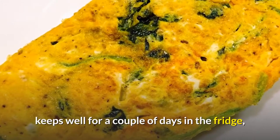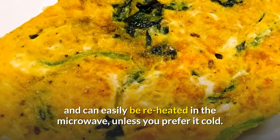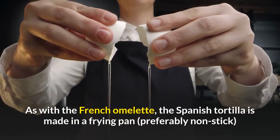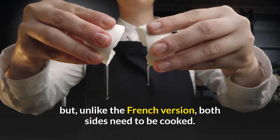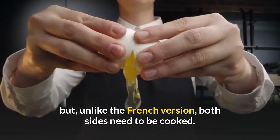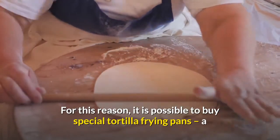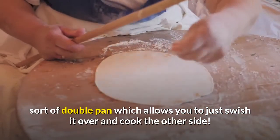The Spanish tortilla keeps well for a couple of days in the fridge and can easily be reheated in the microwave, unless you prefer it cold. As with the French omelette, the Spanish tortilla is made in a frying pan, preferably non-stick. But unlike the French version, both sides need to be cooked. For this reason, it is possible to buy special tortilla frying pans, a sort of double pan which allows you to just swish it over and cook the other side.